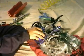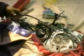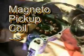Ready to remove the side cover. There we are. That's the magneto pickup coil right here on the side cover. There's the little mechanism that goes out sometimes — the pickup coil. If you have a hard time starting and it does not start, you may have to replace that. They do go out — this one did go out.